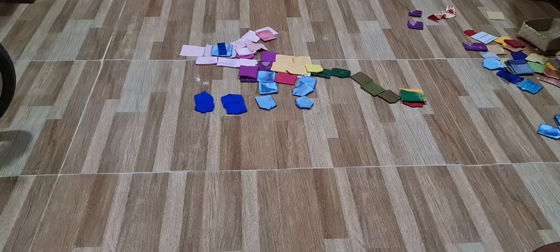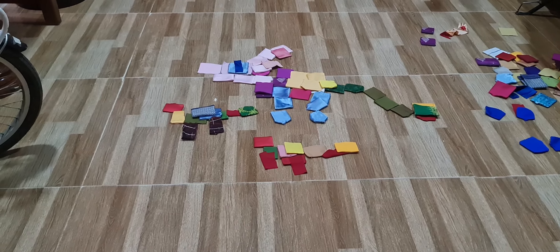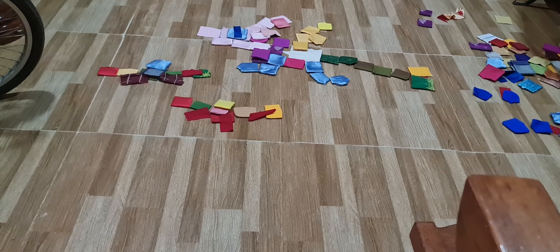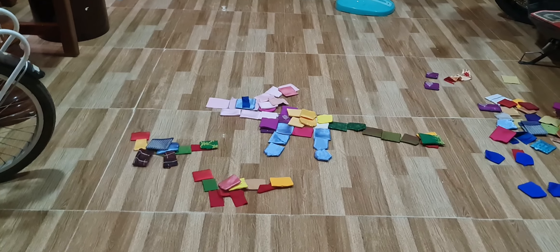Those dark blue thingies are eggs. Oh look, they're hatching! Look at them. Time to fly — the one with the blue wing is named Ice, and the one with the red wing is named Fire.